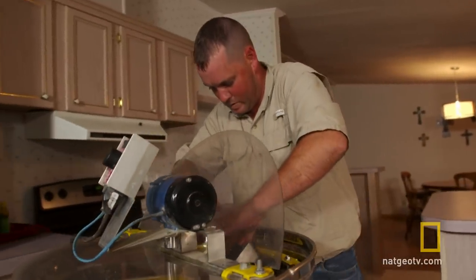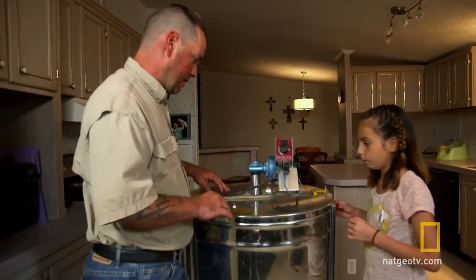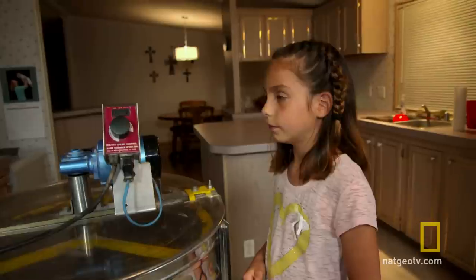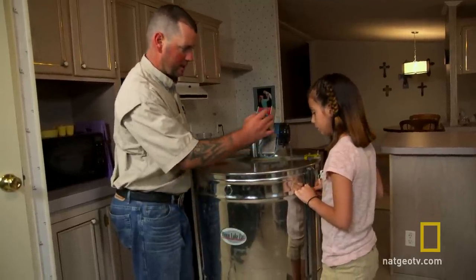He uses an extractor, which removes the honey from the comb using centrifugal force. All the frames are in, and centrifugal force is gonna sling all the honey out of each one of these frames. As honey starts flinging against the sides, it'll run down, and when it's done we can open it up and let it come out.